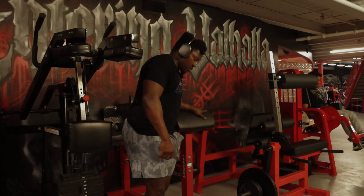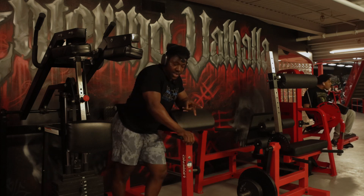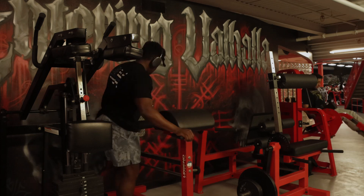Back extensions — we're going to do two sets of 20 without weight, and then two sets of 15 with weight. Let's get it.